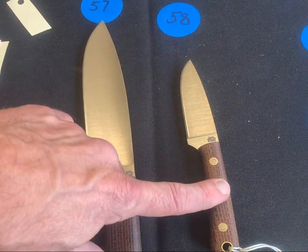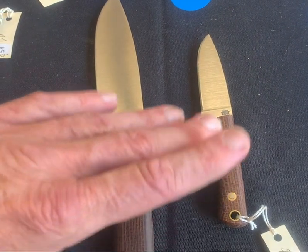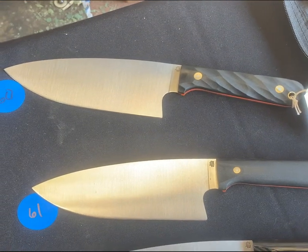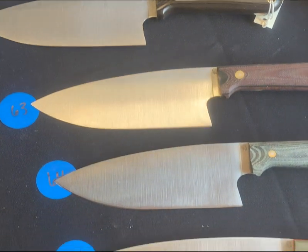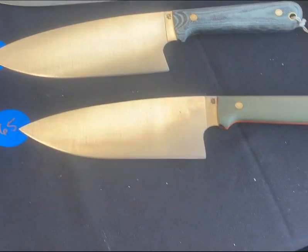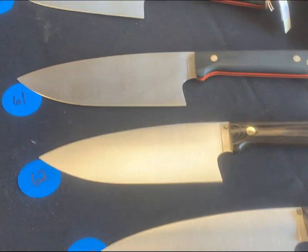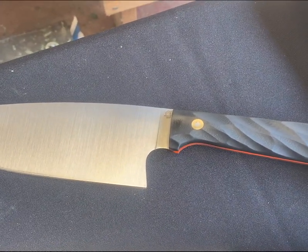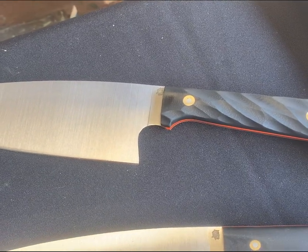Number fifty-eight is the small powder also in burlap — nice generous handle, great for the kitchen, you're gonna love these. Numbers sixty through sixty-five are all our camp kitchen knives. We put a bunch of these together — remember we were planning on going to Atlanta for the blade show and we sell a lot of these camp kitchen knives. Number sixty has black and orange with a little bit of twist going on — what a great looking camp kitchen knife.